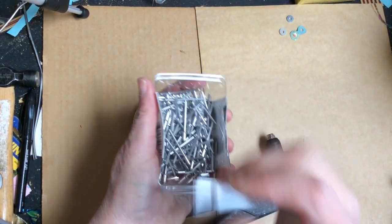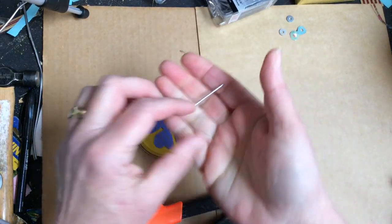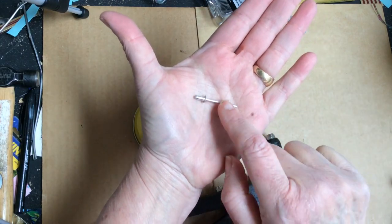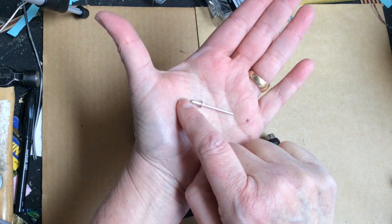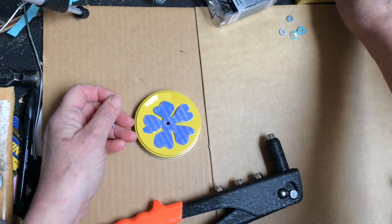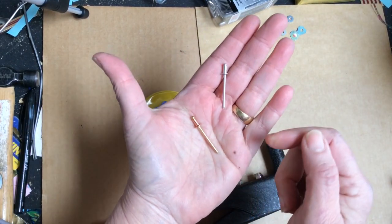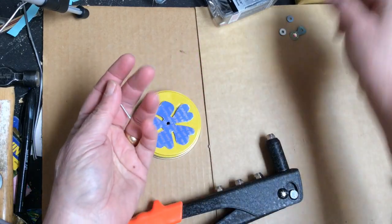The pop rivet has four parts: the mandrel, the rivet head, the rivet pin, and the mandrel head. This is what it looks like in copper — I love using the copper ones that show up in the work. I don't cover those because I really like the way they look.